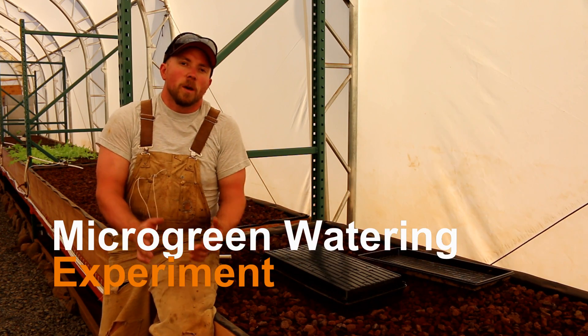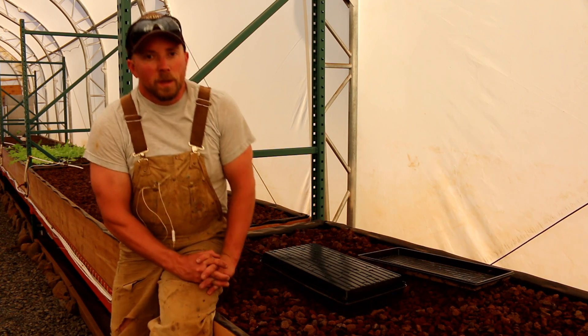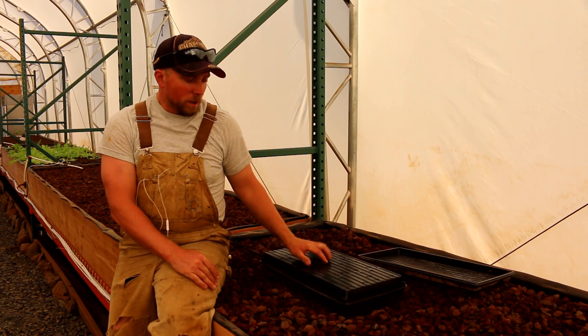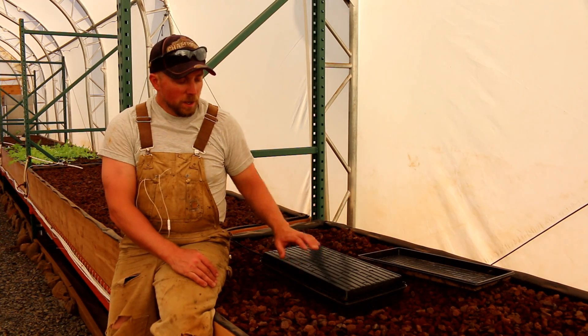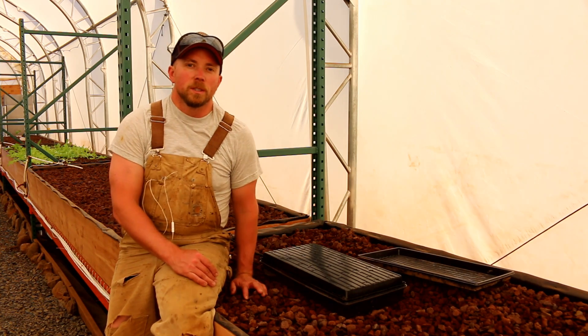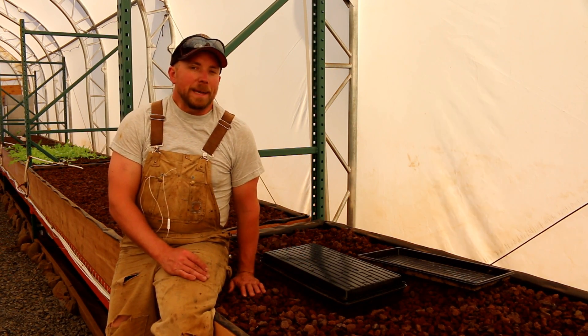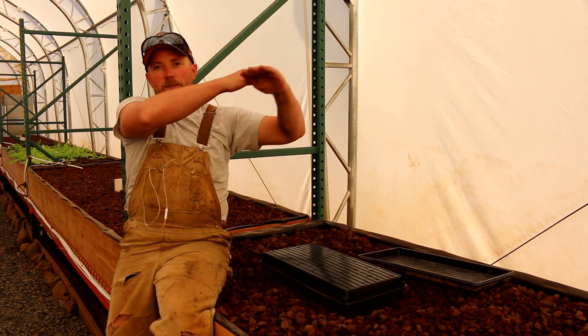Good evening Mission Control. I wanted to take a moment and talk to you about an experiment that we need to put on. What we're going to do is try to water the microgreen trays using a flood and drain system similar to aquaponics, only we're going to do it in its own tray, and we're planning ahead to when we get the actual microgreen shelves.